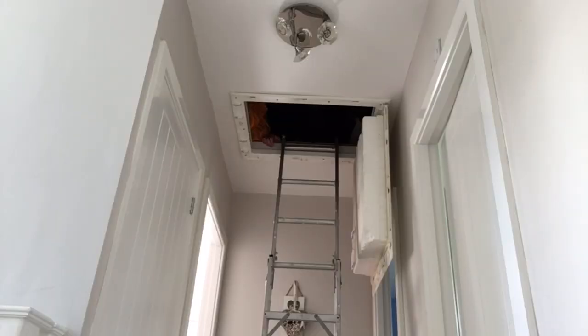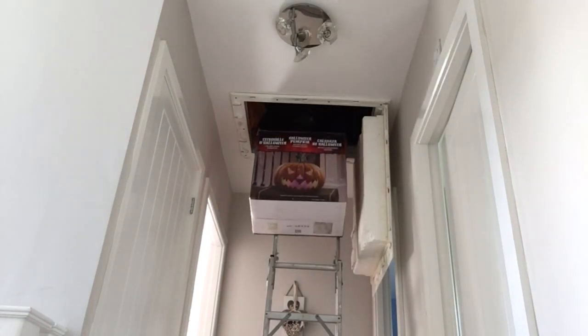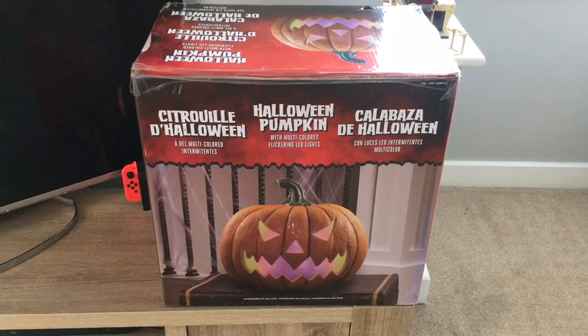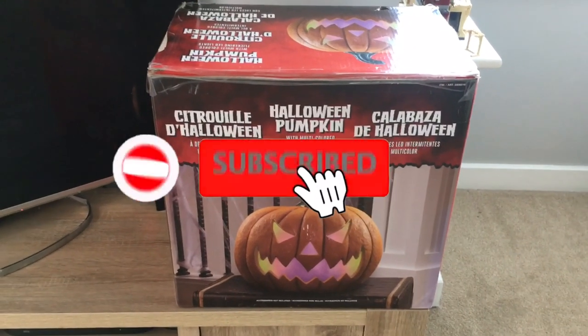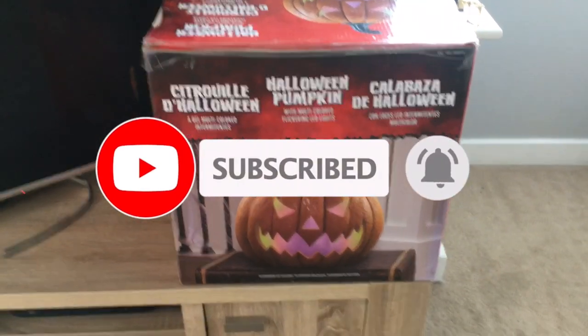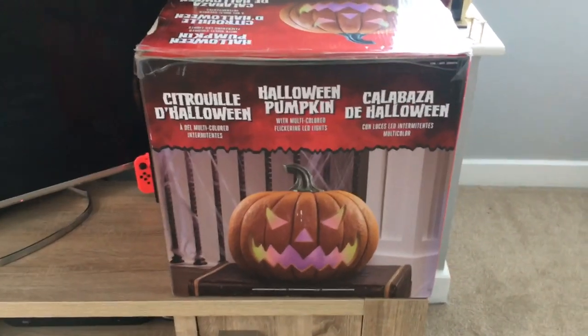Coming down from the attic today is... the Costco Halloween Pumpkin! Yes, this is my Costco Halloween Pumpkin — it's the 17-inch model that I managed to get hold of from Costco last year.